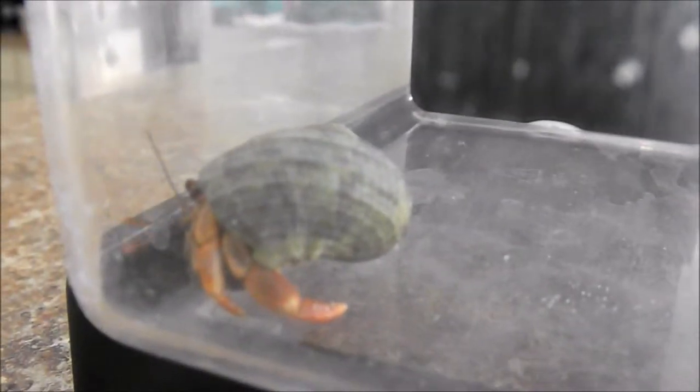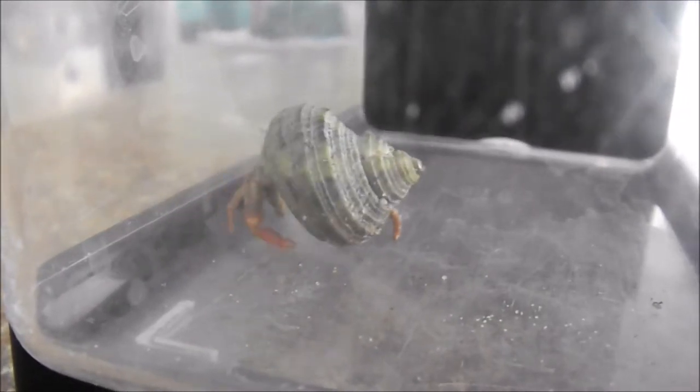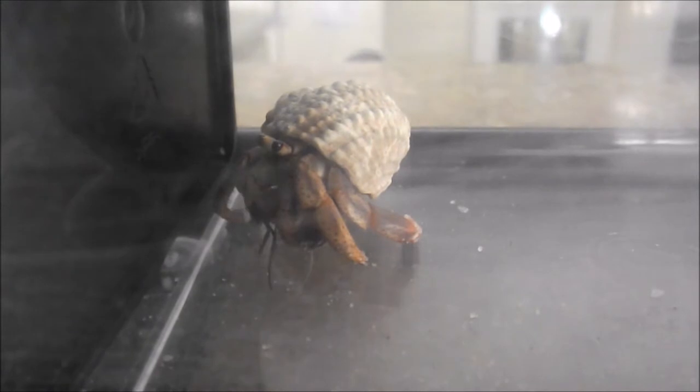I already took the crabs out of the crabitat and I put them in this little divider. Here's Cocoa and here is Tamatoa.